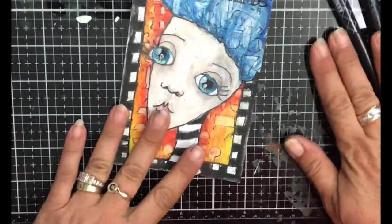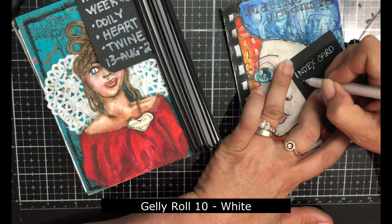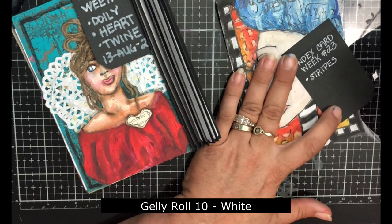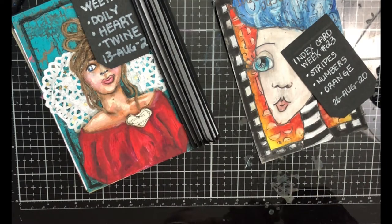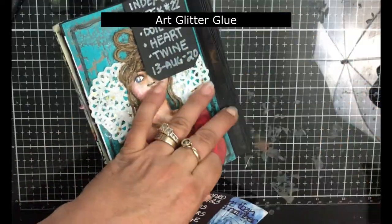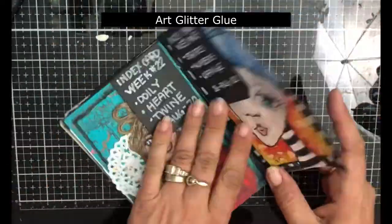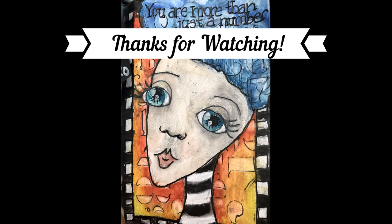Now I'm grabbing the glue and my index card book, grabbing a pre-made tag, writing down the week, the prompts, and the date I completed this, gluing that to the page after clearing the nozzle, then pulling off the tape and adding a little bit more glue and putting that on the binding. I hope you enjoyed this and it inspires you to try those scribble sticks — they are a blast! If you have any questions or suggestions for new content, please leave a comment. Thanks for watching, bye!